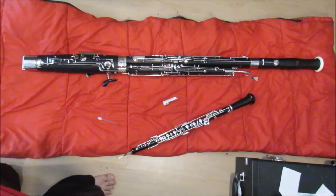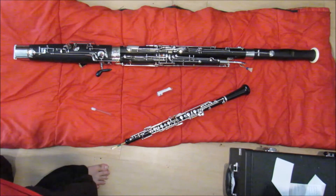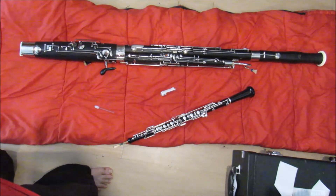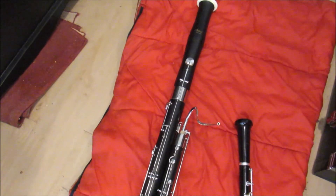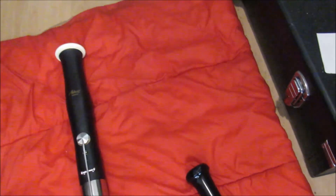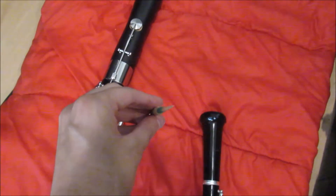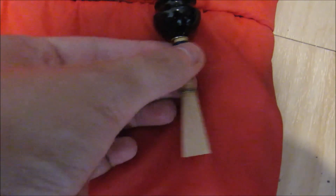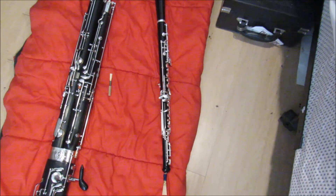If you think oboes and bassoons are defined only by how high or low pitched they are, then you're very wrong — because as I said, the bore is different enough and so is the reed, that they are different instruments because of the sound. For the next section, here's what it looks like if you try to switch the two reeds around. Oboe reed on bassoon — you see, it doesn't go on at all because it's not meant for it. And then the other way — bassoon reed on oboe — also does not fit.